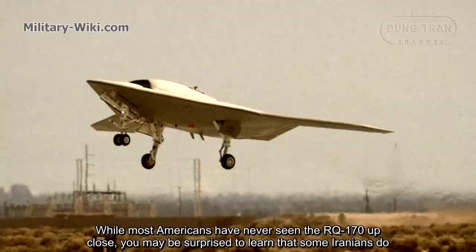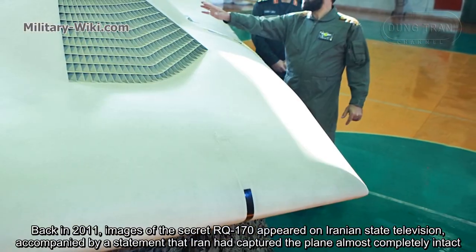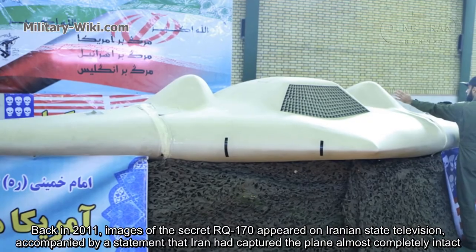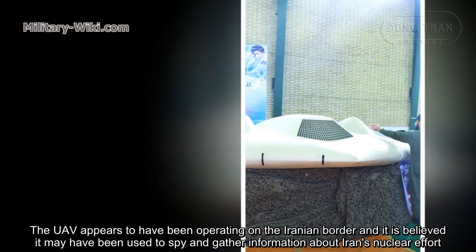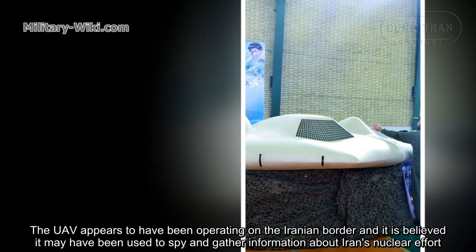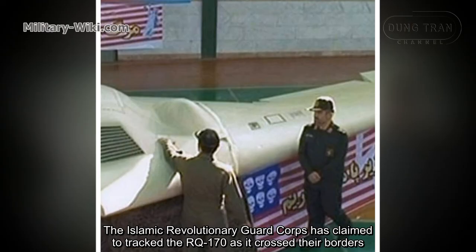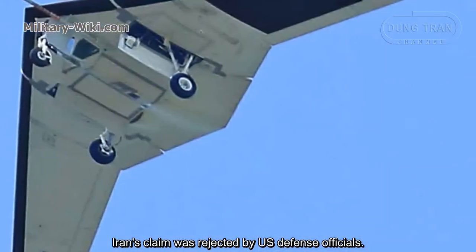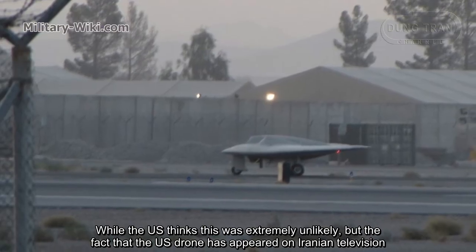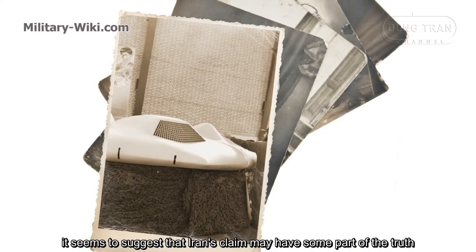While most Americans have never seen the RQ-170 up close, some Iranians have. Back in 2011, images of the secret RQ-170 appeared on Iranian state television, accompanied by the statement that Iran had captured the plane almost completely intact. The UAV appears to have been operating on the Iranian border, and it is believed it may have been used to spy and gather information about Iran's nuclear efforts. The Islamic Revolutionary Guard Corps claimed to have tracked the RQ-170 as it crossed their borders, though Iran's claim was rejected by U.S. defense officials. The Iranians then sought to gain control of the UAV and land it. While the U.S. thought this was extremely unlikely, the fact that the U.S. drone appeared on Iranian television seems to suggest that Iran's claim may have some basis in truth.